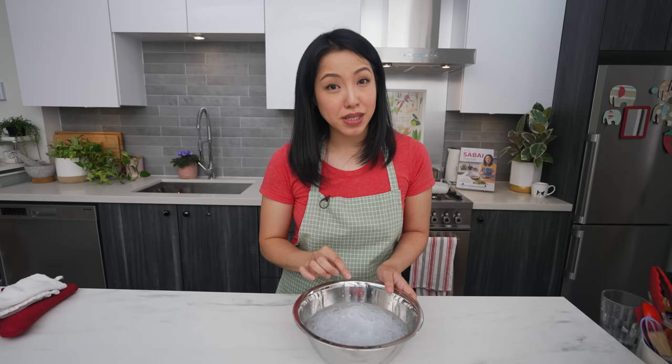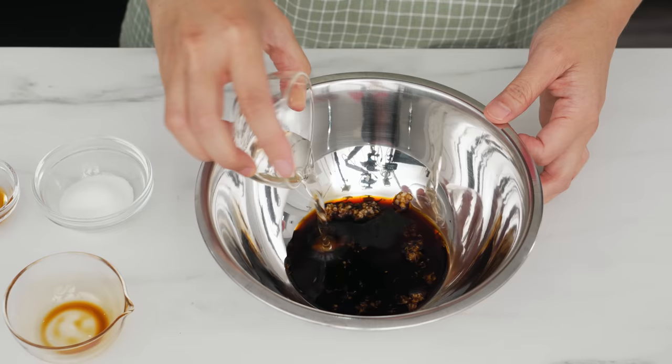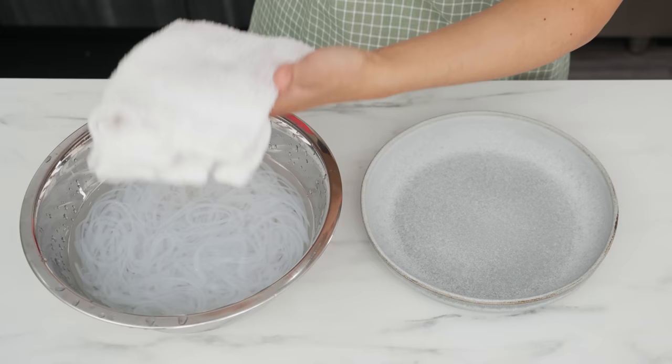The best thing to make with these is some kind of noodle salad. You can use whatever dressings you like, but I'm going to stick to a pretty traditional version of the Chinese dish liang fun with a simple dressing. Grate or mince a clove of garlic into a mixing bowl, then add soy sauce — I'm using Japanese soy sauce — rice vinegar, sugar, and toasted sesame oil. Stir until the sugar is dissolved.